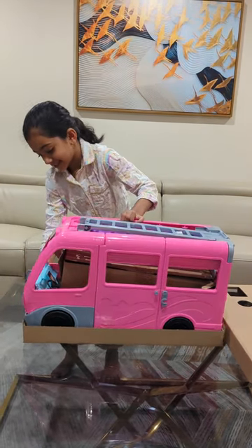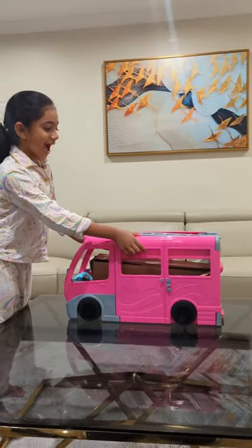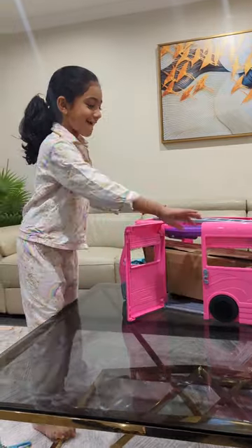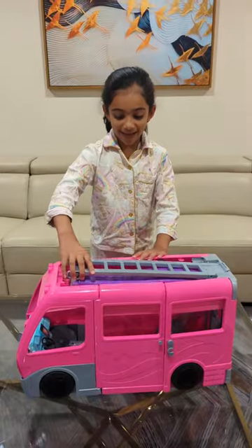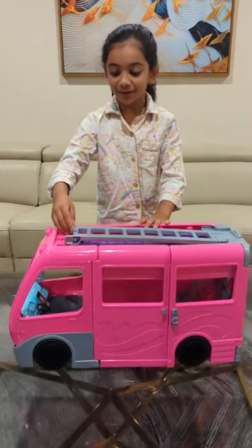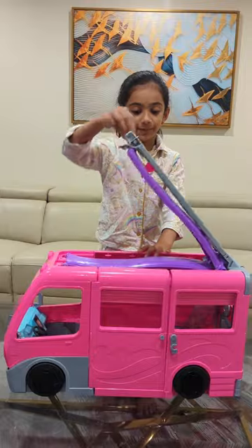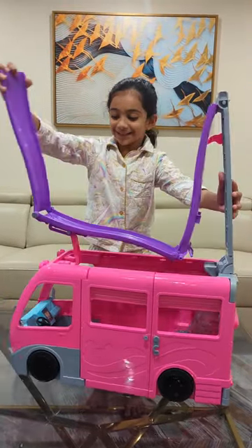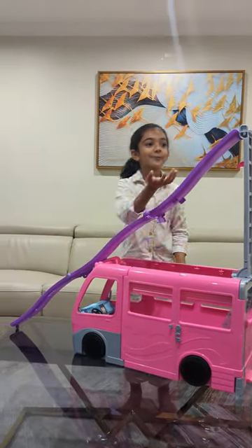Let me just take the book out. Look at this. I'm going to open it and show you how it looks like. Whoa, this is so cool. I'm going to show you what this is all about. This is a huge purple slime. This is so cool.